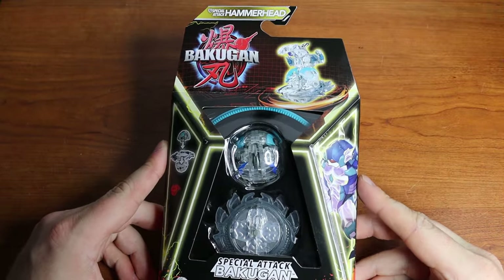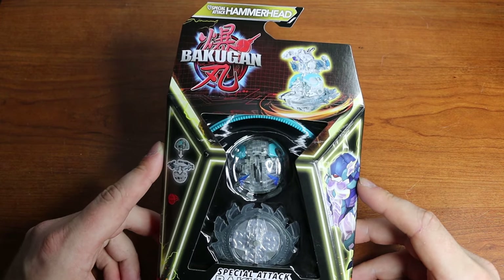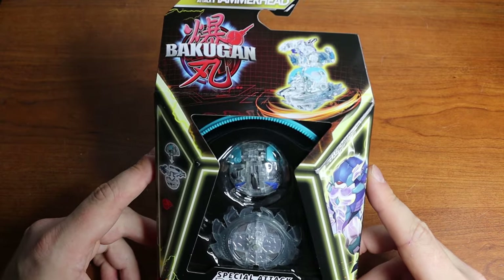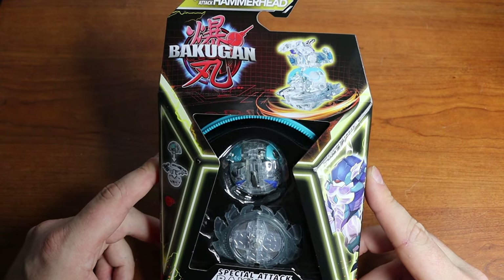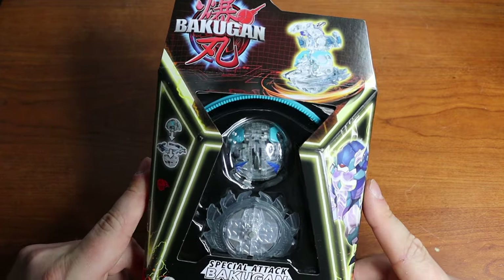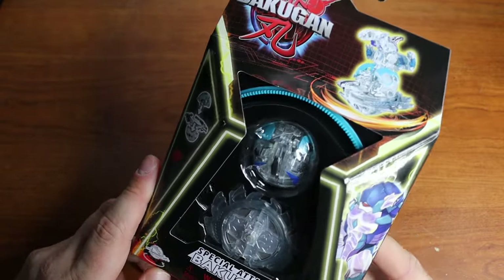Hello everyone, my name is Jesse and welcome back to another Bakugan review. Today we're going to be reviewing a generation 3 diamond special attack Hammerhead. I am excited about this one. Generation 3 wave 2 is finally out in my area — it feels like it took forever for wave 2 to get here, but we are here now. Got a bunch of secret and special stuff to show you guys from this wave.